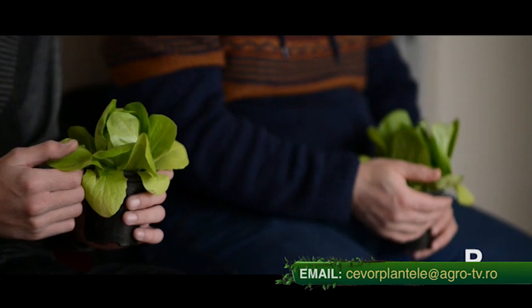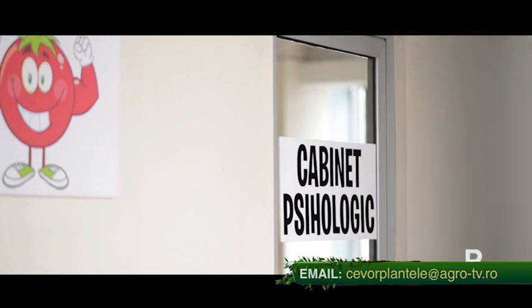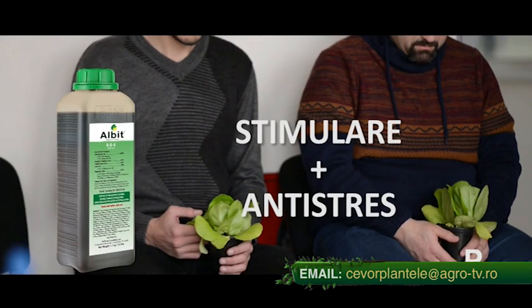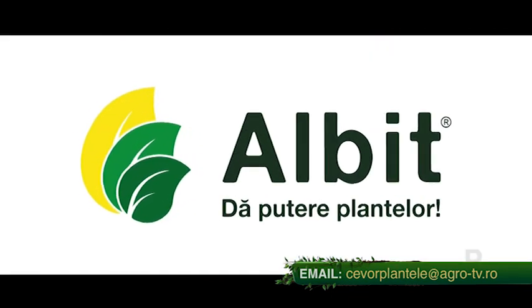Știi că pesticidele chimice stresează plantele și reduc producția cu până la 30%? Cauți o soluție antistres? Folosește Albit, biostimulator cu proprietăți antistres. Albit — dă putere plantelor.